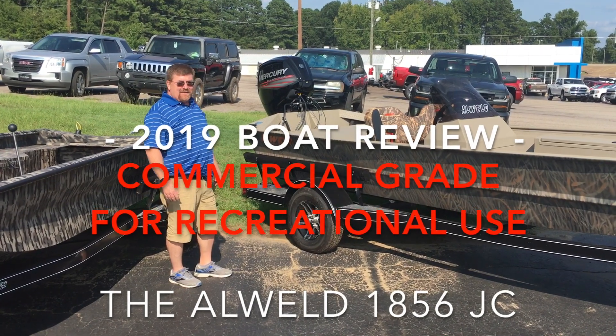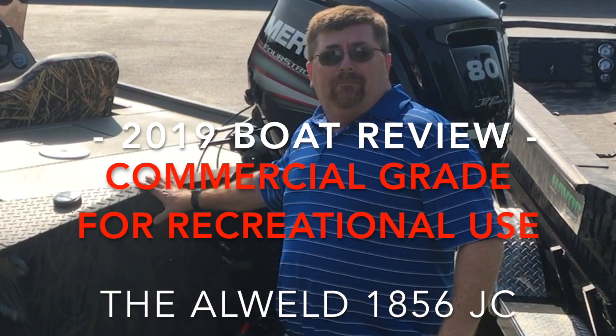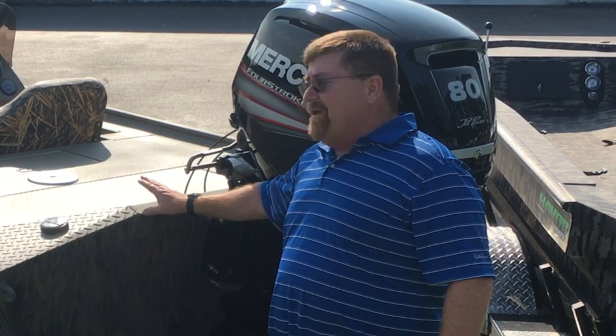Today, the new 2019 Alweld 1856JC — a commercial grade boat that's made for recreational purposes. You're not going to find them any better than an Alweld. They're made in Lonsdale, Arkansas. They've been around a long, long time and they make a super, super strong and super performing boat.